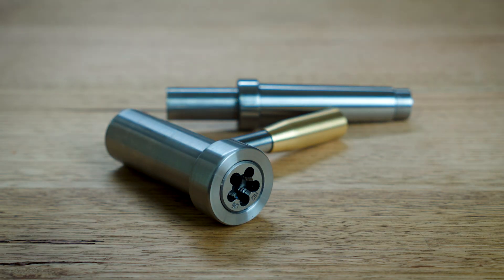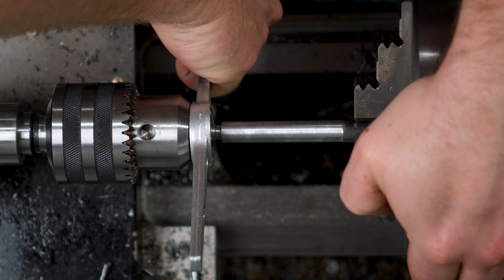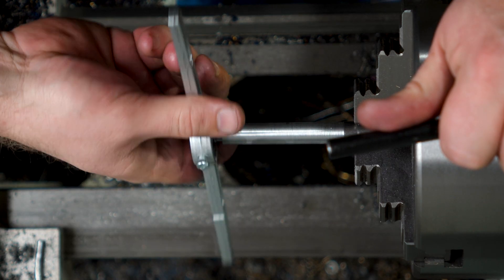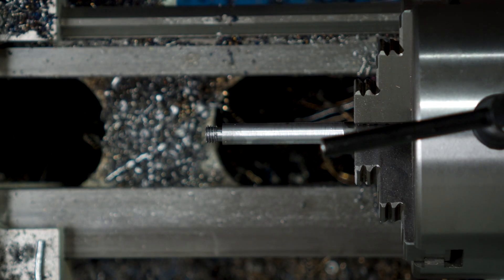Hey everyone and welcome to the channel! Cutting threads is a pretty necessary part of making anything out of metal. You can cut quick and dirty threads pretty easily, but as I try to make things more and more accurate, I'm looking for ways to make things fit better and cutting straighter threads is part of that.